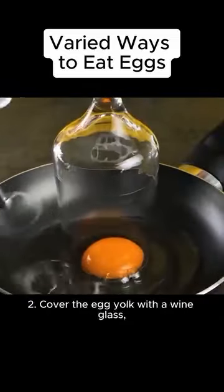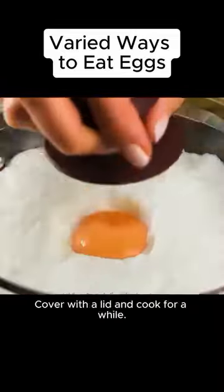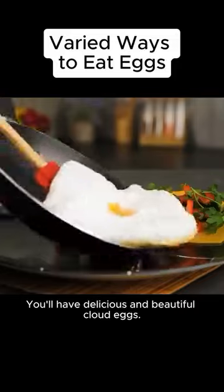Second, cover the egg yolk with a wine glass and whisk the egg white until thick. Cover with a lid and cook for a while. You'll have delicious and beautiful cloud eggs.